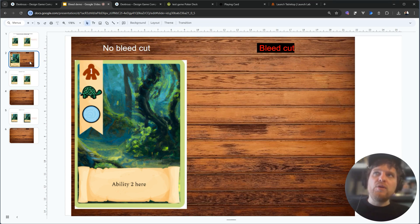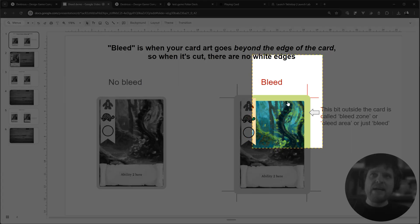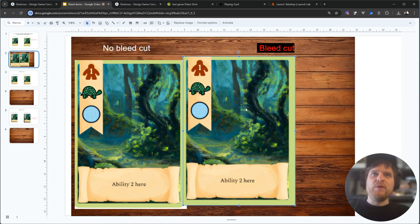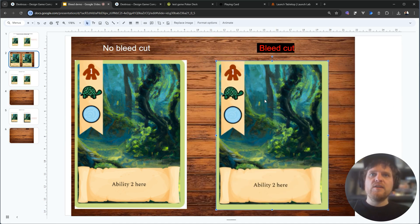Now let's see what that would look like if I had made that bad cut on a card that had been set up with bleed. I'll go back here, move those red lines to the back. I'm going to make the same bad cut — it's actually a worse cut here just to show you. But if we put this card on the table, it's the same size but you'll see that it looks a whole lot better because it doesn't have that white edge.